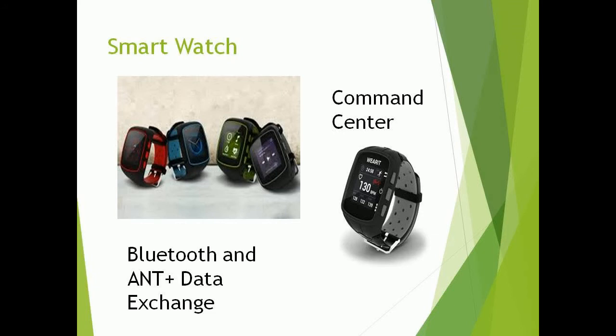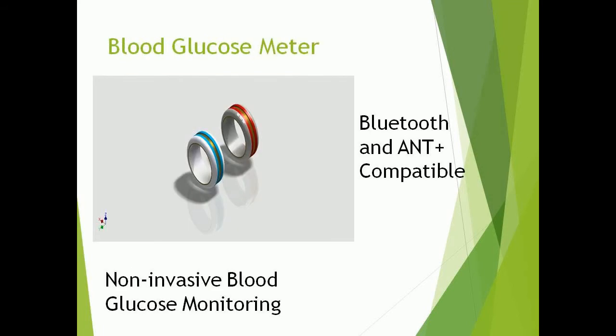The watch also stores data about how much insulin is administered daily and the blood glucose levels recorded for that day, which can all be given to your physician for review — all while telling time and looking quite stylish. The system also includes a non-invasive blood glucose meter in the form of a ring, using a process similar to photospectrometry to determine the amount of glucose in your blood. The results are then sent to the smartwatch and insulin patch to determine the amount of insulin delivered.